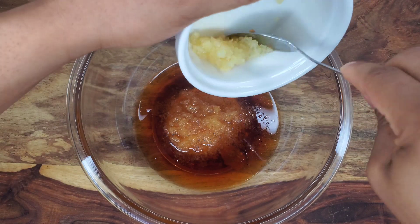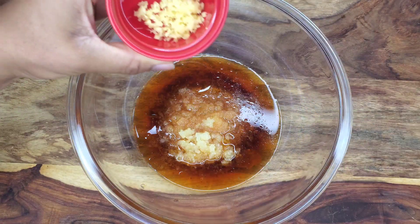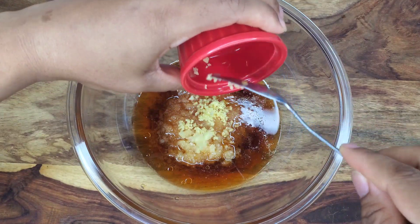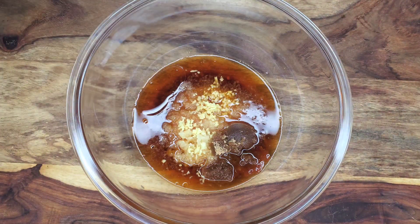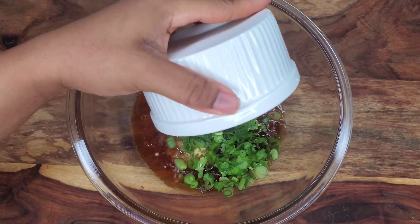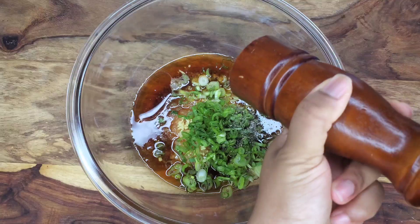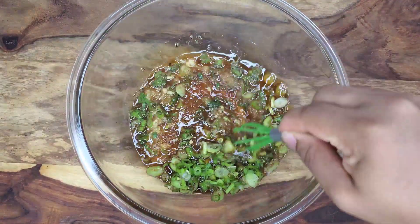I'm going to go in with some ginger and garlic. I'll be adding some brown sugar and scallion as well. This is going to add lots of flavor, so no onion powder today. Then I'm going to add some freshly ground pepper and whisk everything together.